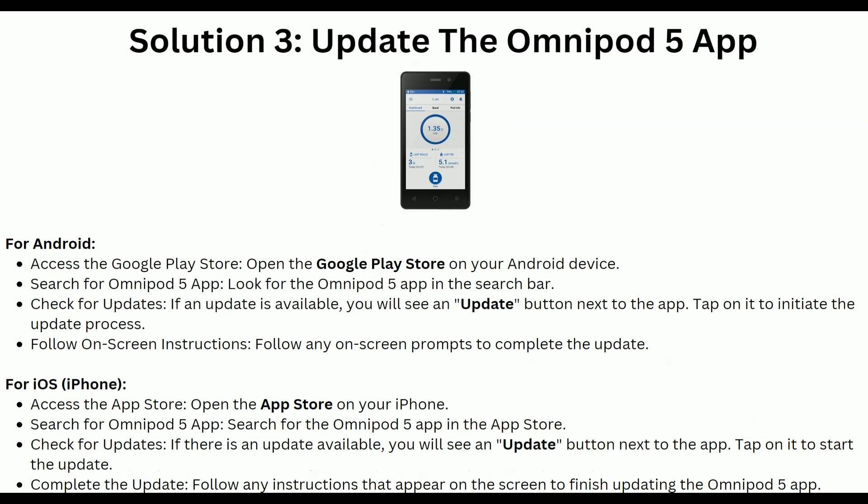Solution 3: Update the Omnipod 5 app. For Android users, open the Google Play Store on your Android device and search for the Omnipod 5 app. Check if any update is available — you will see an update button next to the app. Tap on it to initiate the update process and follow the on-screen instructions to complete the update.